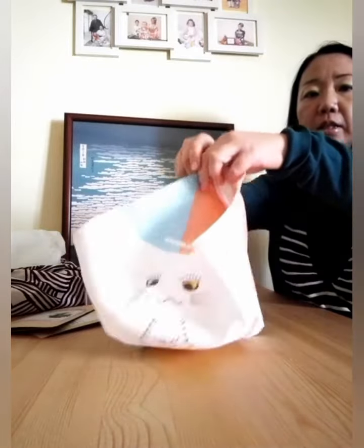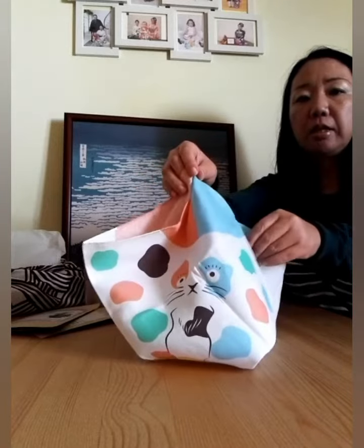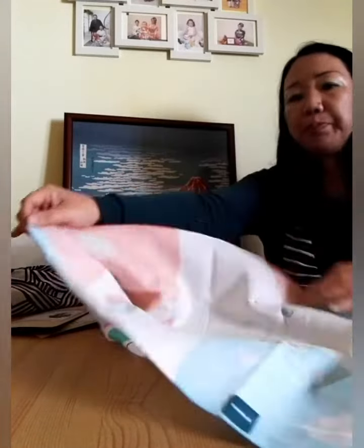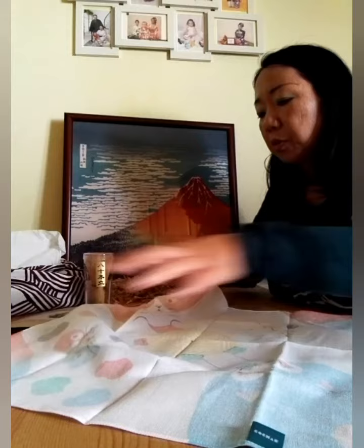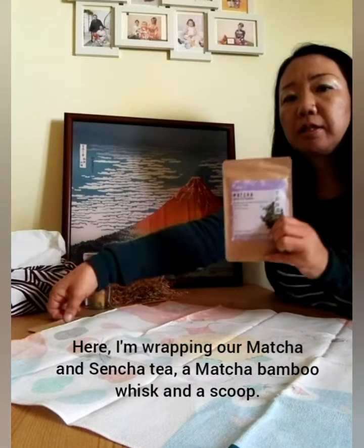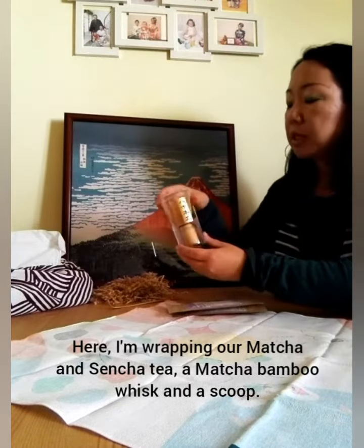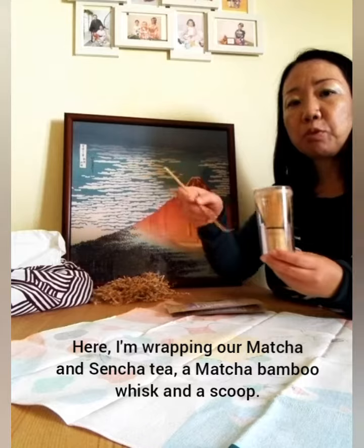This cat, this cat, and this cat. Today I have some matcha and sencha, a bamboo whisk, and a bamboo scoop.